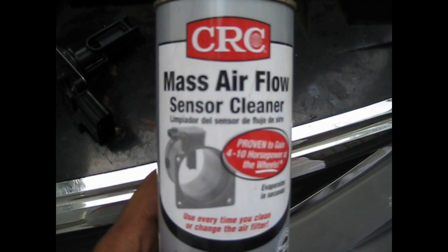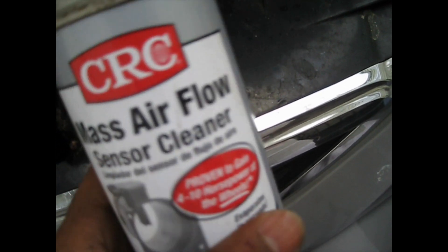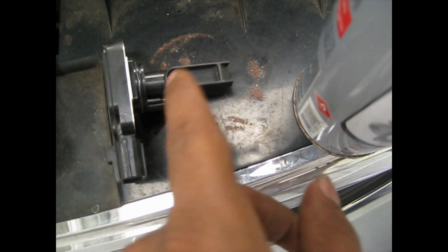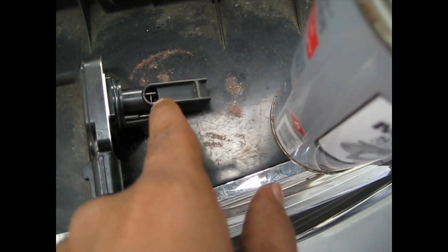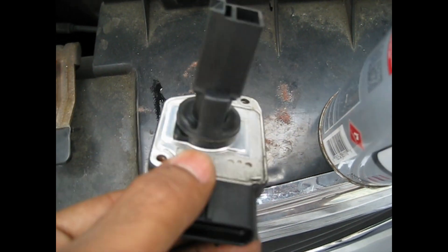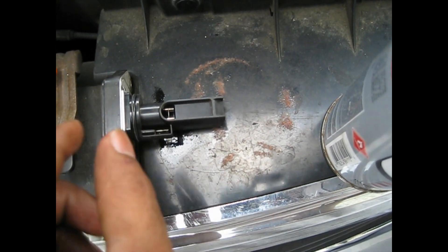Now you want to use mass airflow sensor cleaner. Don't use carb cleaner or brake cleaner or anything like that. Use this — you want to spray it inside here, and you can get a Q-tip and clean it. Or you can just use this and spray it a couple of times on the small wires inside. Don't touch it with your fingers.